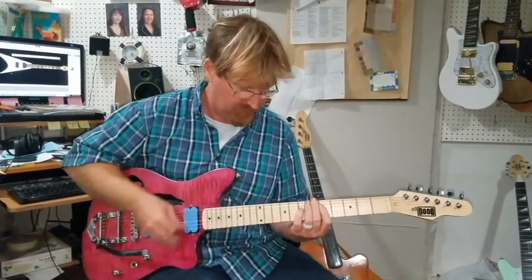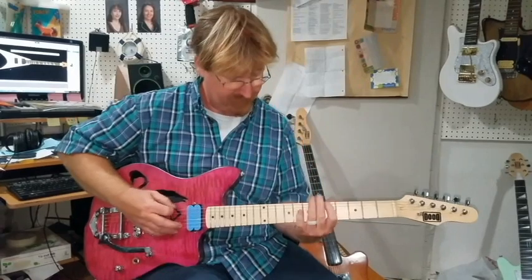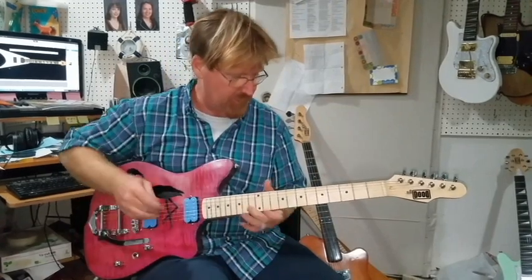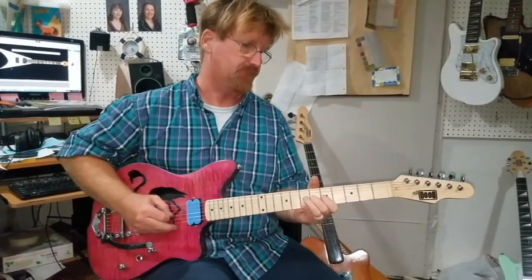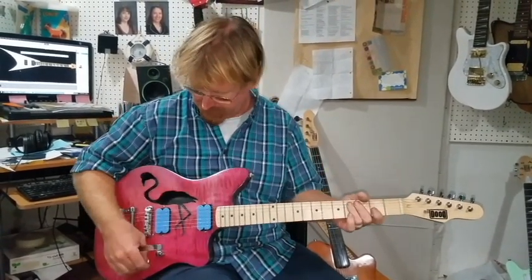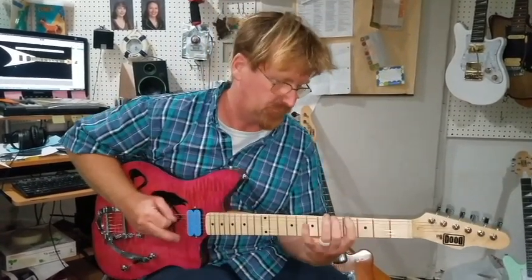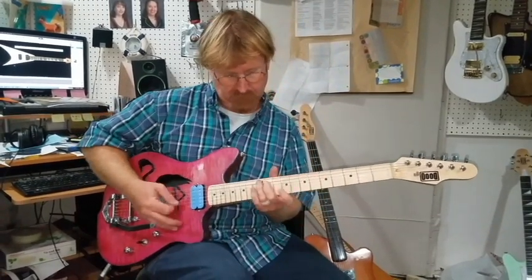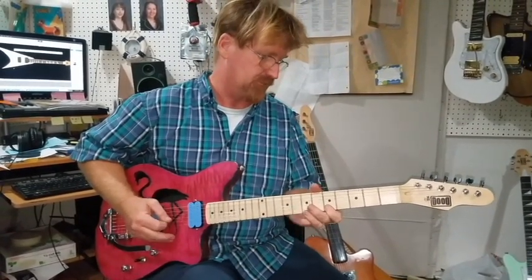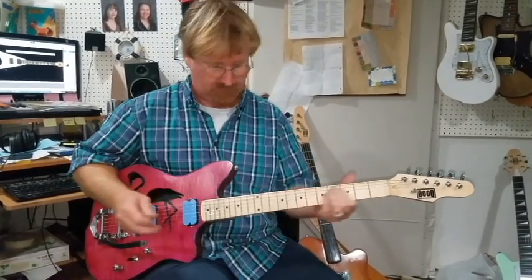Let's go with the front one — or in technical terms, the neck pickup. Super clear pickups, great little magnets in them. Let's do the back one, humbucker. Imagine what it sounds like with a real guitar player.